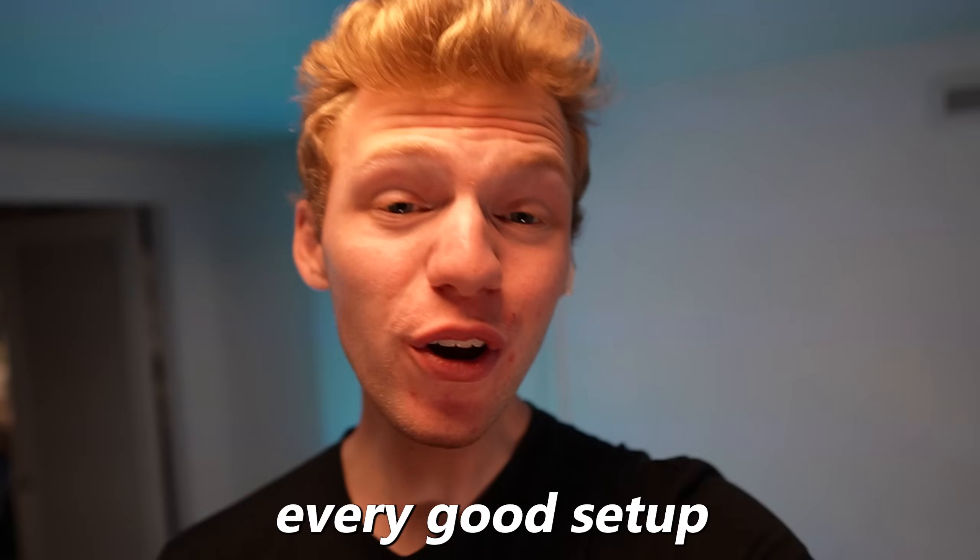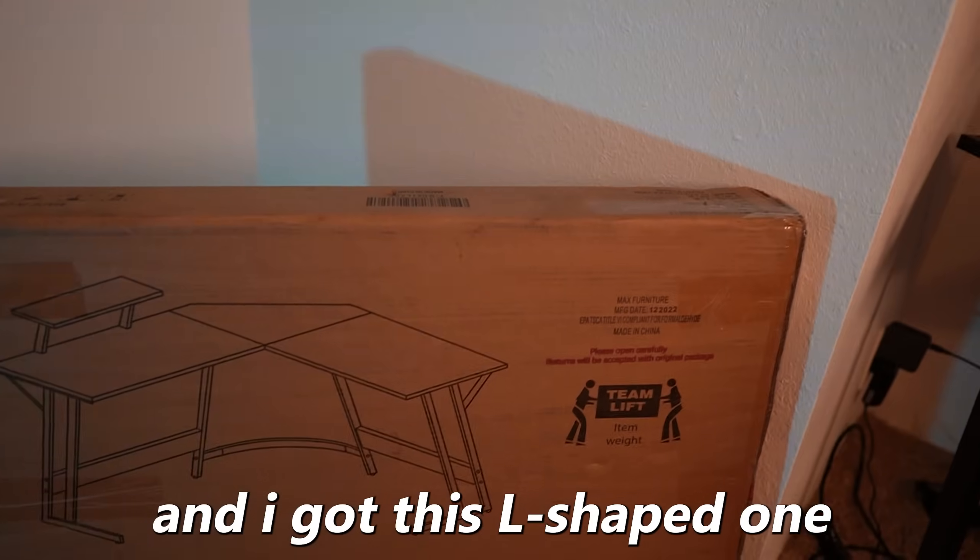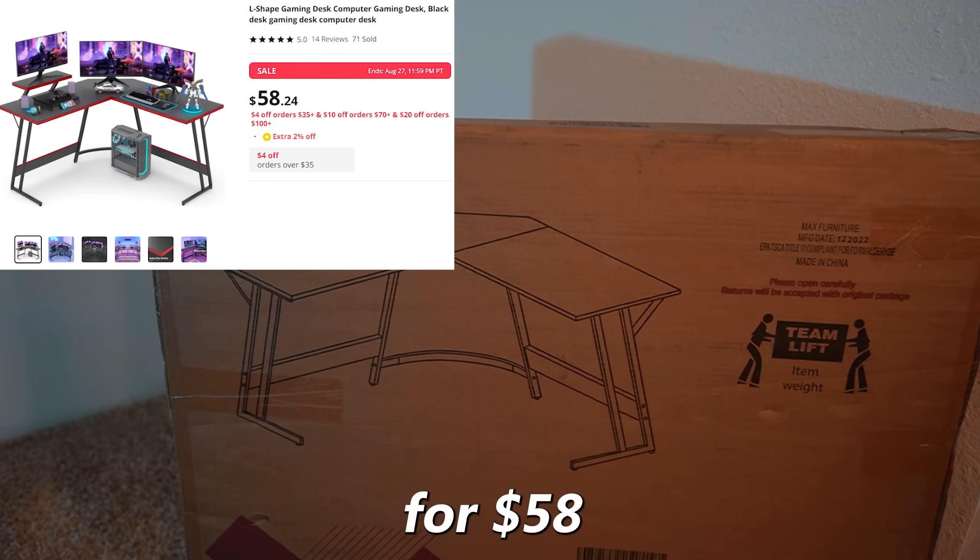So now let's build the setup. First up, every good setup starts with a desk, and I got this L-shaped one for $58. So let's start building.